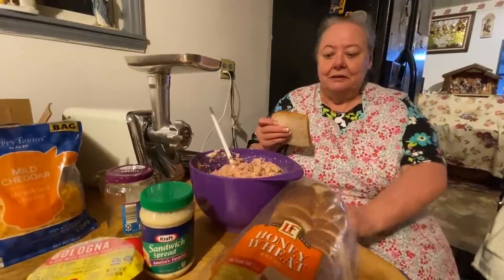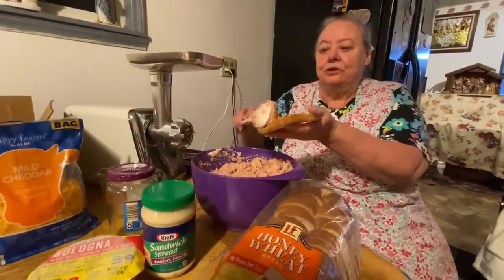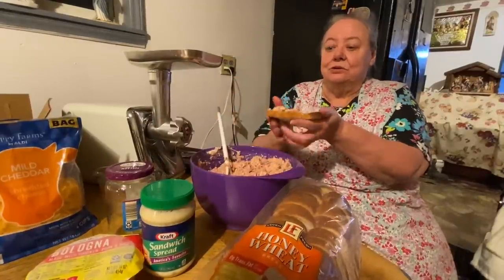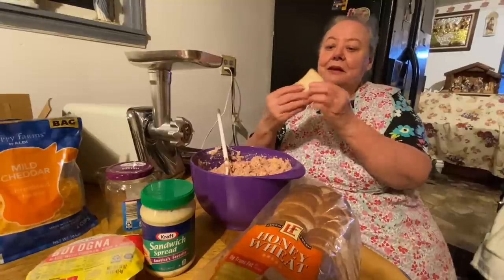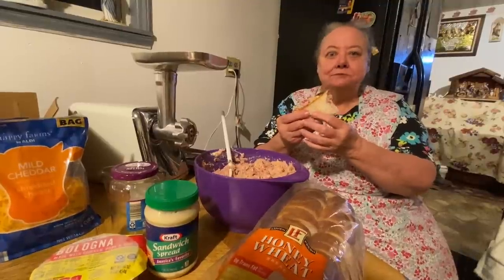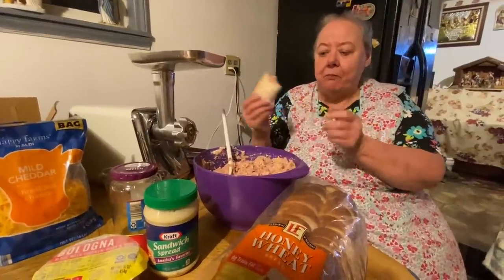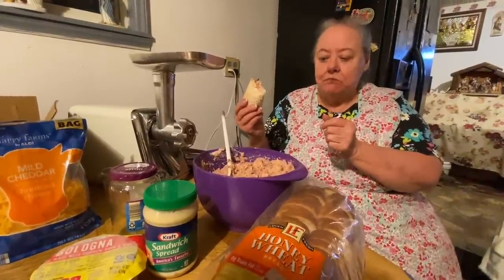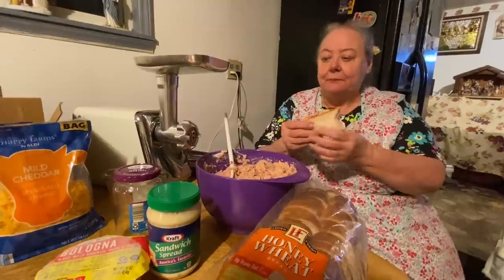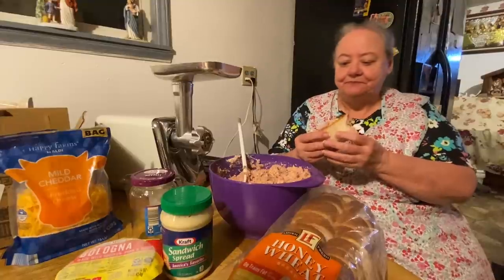Here's my bread — put a little bit on it, or you could use crackers, whatever you want to use. It is good. You can add a little bit of salt and pepper to it if you want it salty, or you can add hot sauce. Sometimes I put hot sauce on there, or hot chips — I smash the chips on there and it makes it spicy.